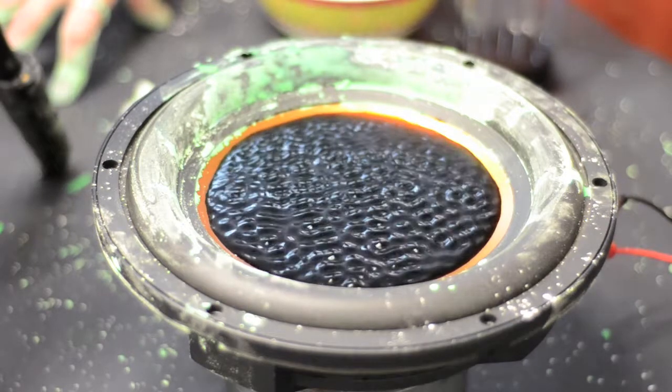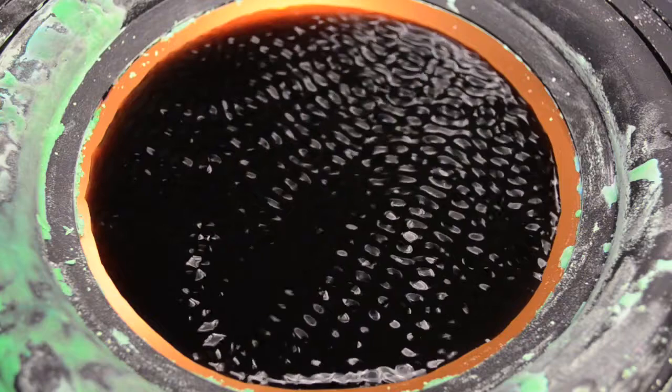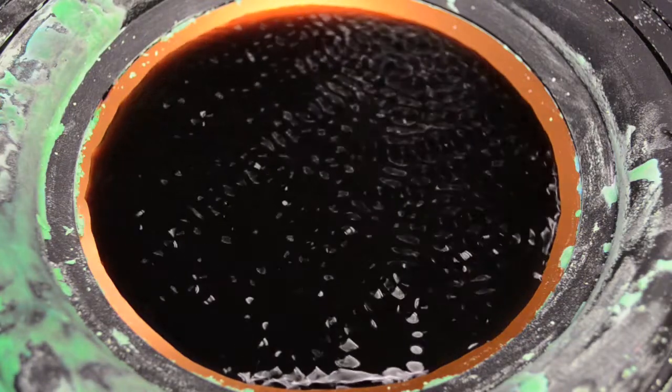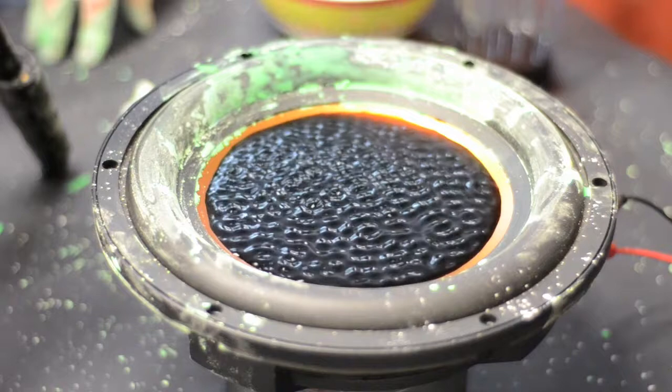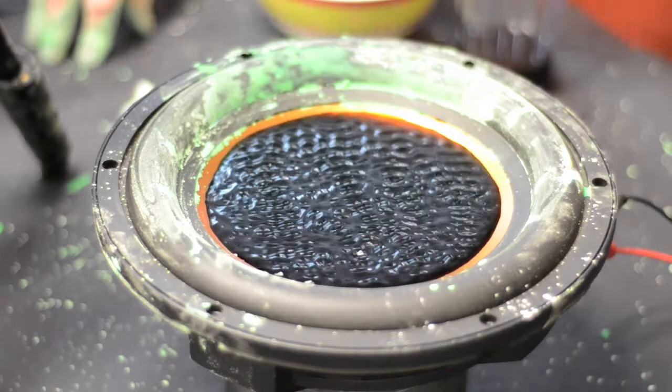As I change the frequency we have what are called standing waves — they're like waves on the water that are still, meeting each other and making all these funky patterns. I'll keep it at the same frequency for a minute.